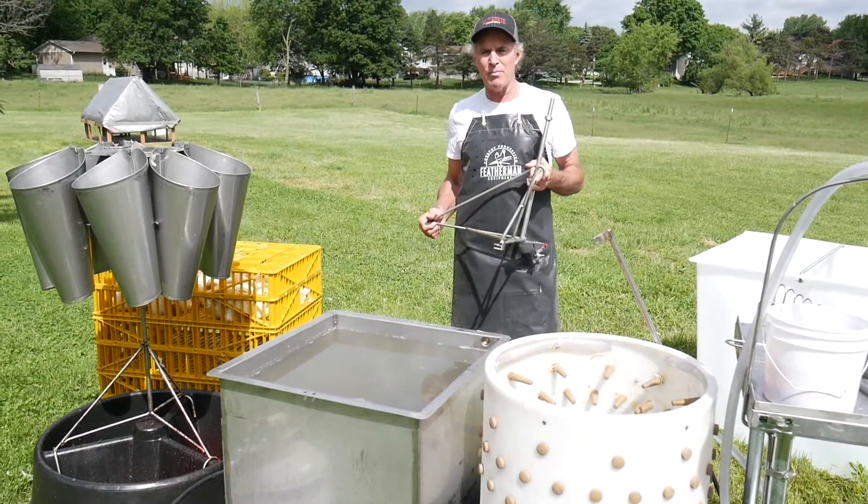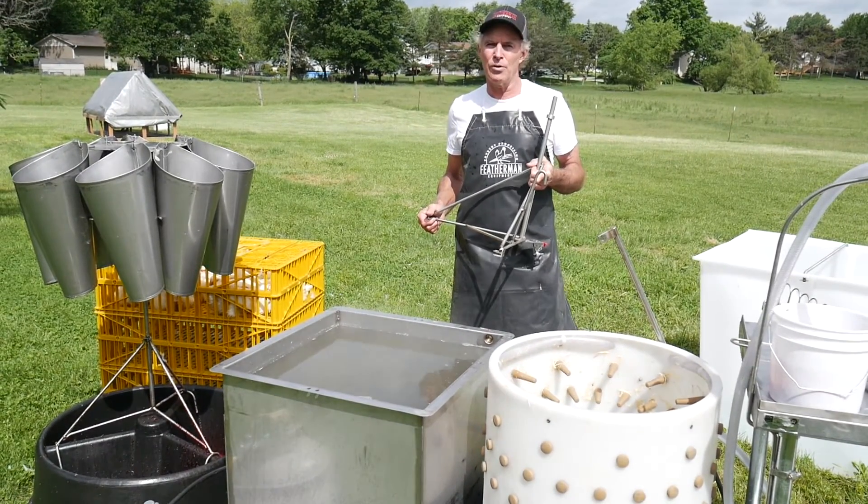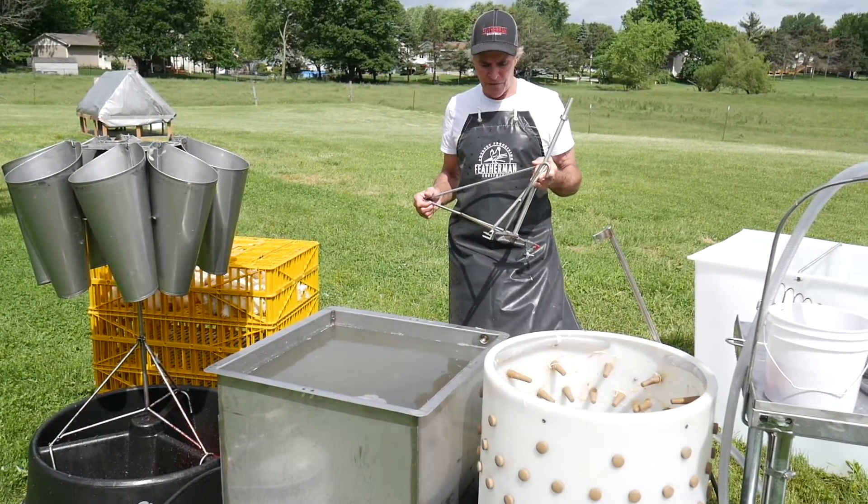I'm going to show you how to assemble and use your manual dunker shackle apparatus from Featherman Equipment.